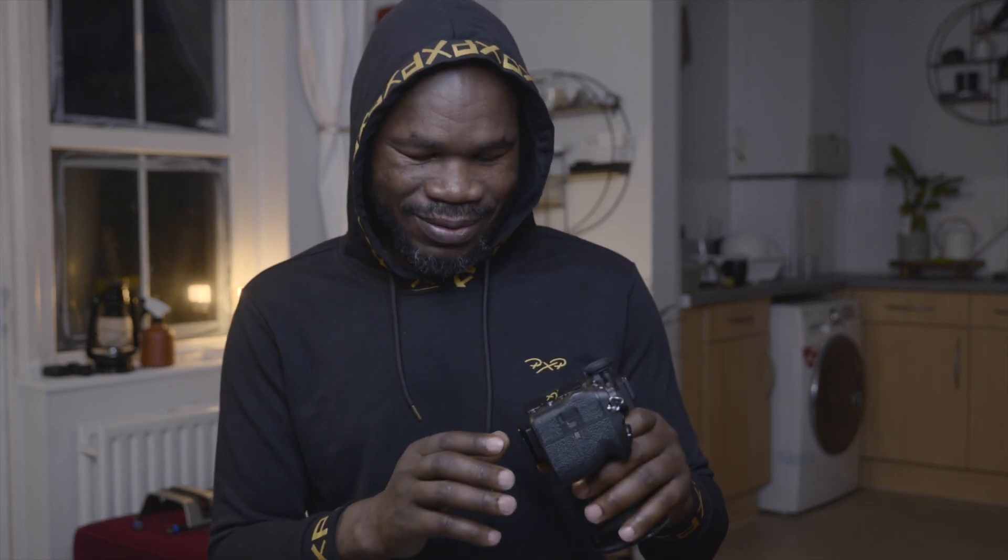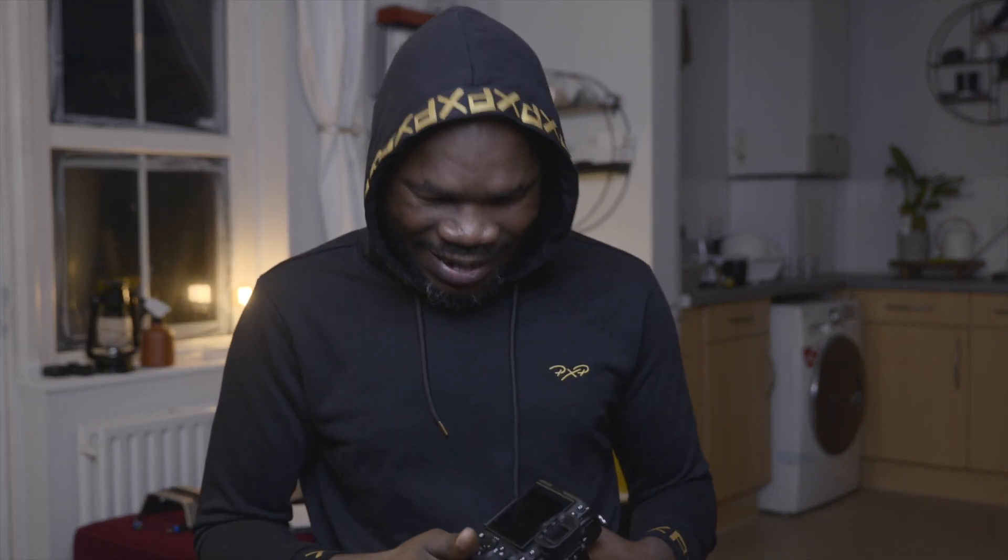So what do you think about the Sony a7S III latest firmware update 2.0 with S-Cinetone? I think for a quick turnaround, I'm just going to shoot with S-Cinetone now — it'll be a quick turnaround for YouTube videos. I'll do a sample video with S-Cinetone. Tell me what you think in the comment box below.